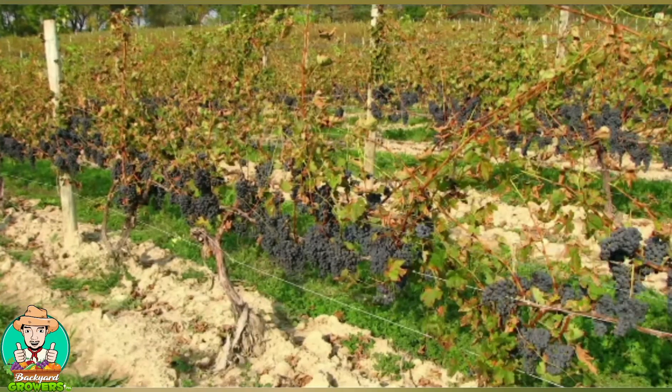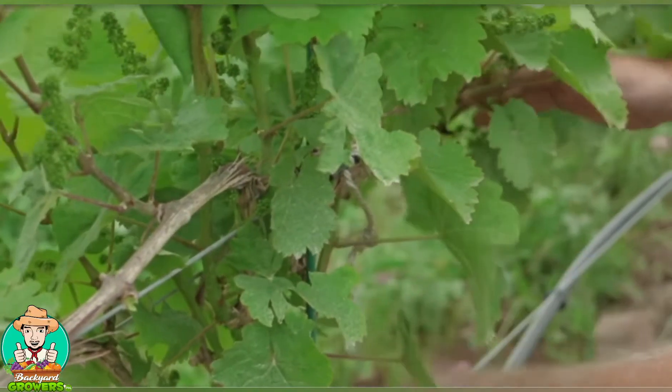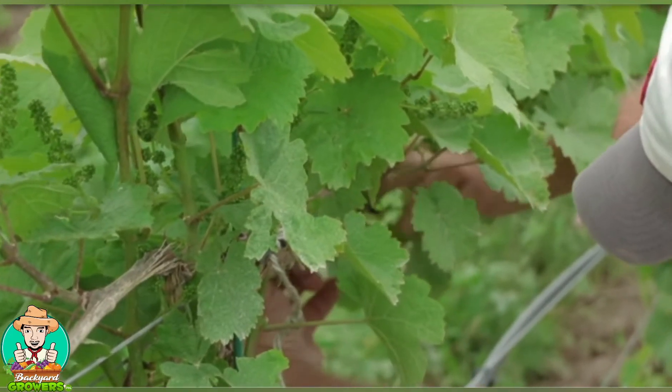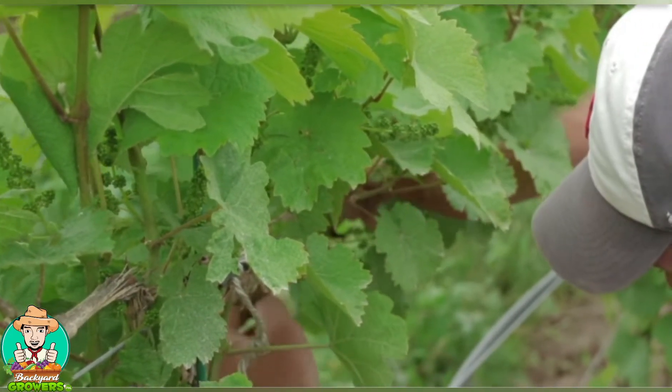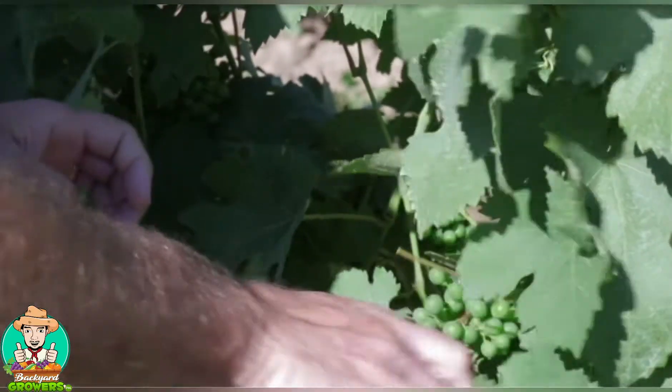The disease can completely defoliate a grapevine before harvest, which will keep the fruit from getting fully ripe. Vineyard practices that improve air circulation around the clusters and help the canopy to dry out faster after a rainstorm or a heavy morning dew will help to control downy mildew.